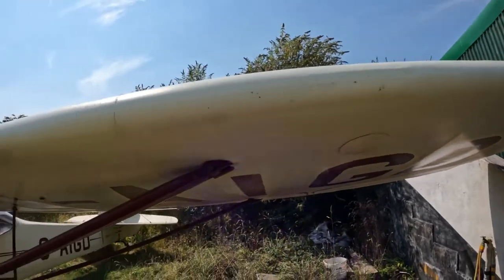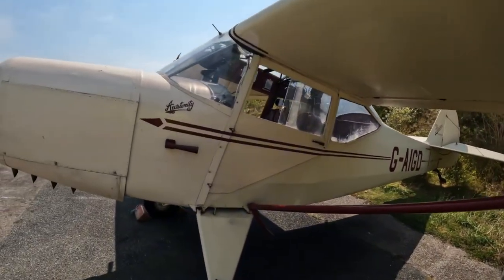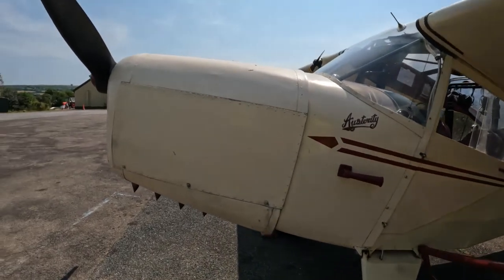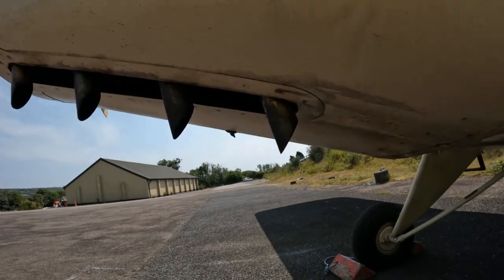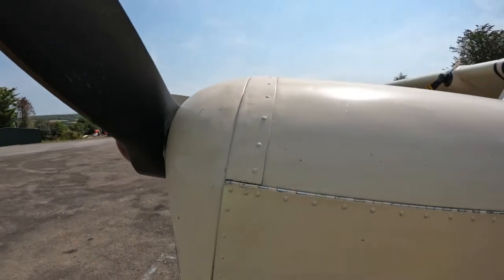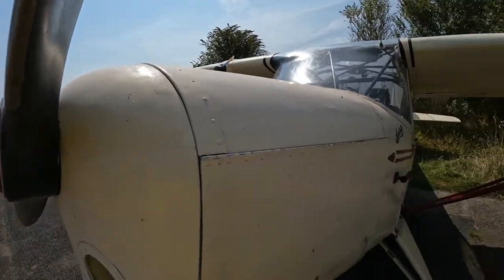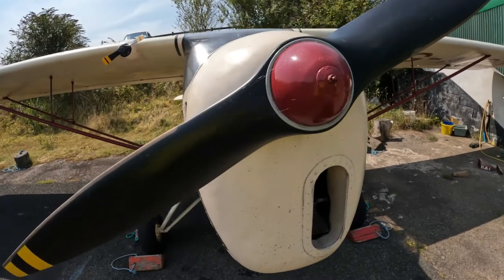After the war, when they thought everybody would learn to fly — carrying on from when they were in the forces — Auster came up with the Autocrat. This is a 1946 aeroplane and was probably the most common Auster of the lot. You see them at all different events now; they're very collectible, but they're all variations on the theme.